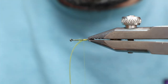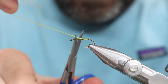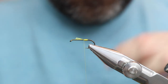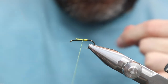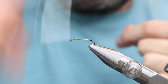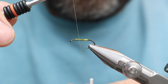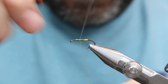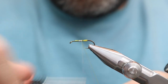I think that should be alright. Now I'm going to switch to this rusty dun-colored thread. I don't think it's necessary, but the yellow is pretty bright and I don't want it to come through the dubbing.